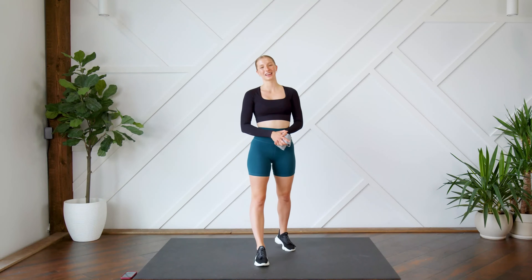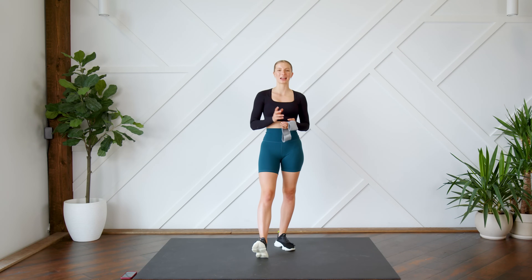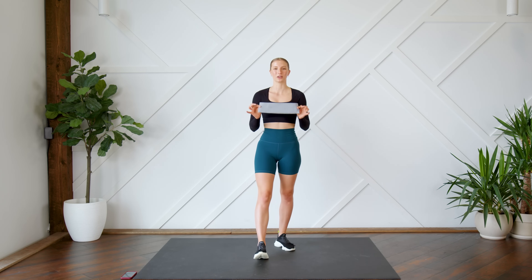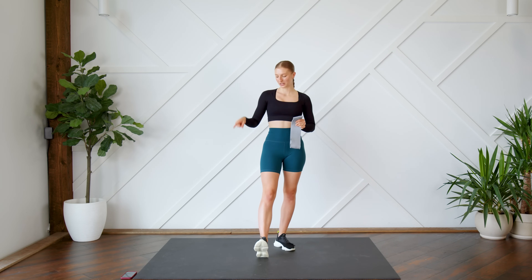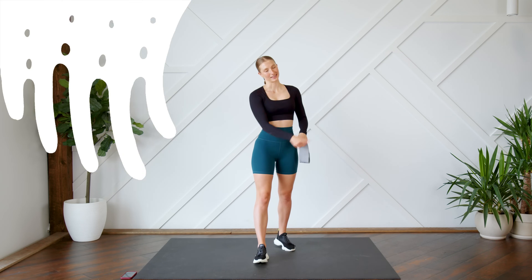Hey everyone, welcome back. Today I'm going to lead you through a quick 10-minute booty burn workout. You will need a booty band for this circuit. Make sure that you can see your screen so you can follow along with me, and make sure you have something soft beneath you. Without further ado, let's get to it.